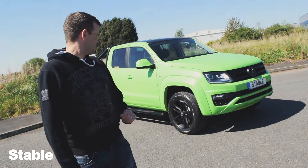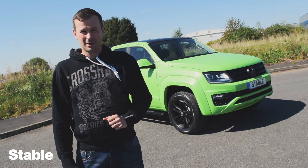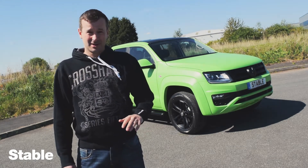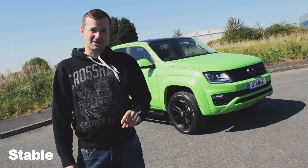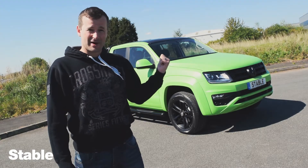That's more like it. So we're gonna take this down now to meet Harry at a skate park in Liverpool. He has no idea what we're bringing down to him so it's gonna be a complete surprise. We hope he likes it, we're pretty sure he will. But what do you think? Tell us in the comment section below whether you like the Amarok in this Hulk green or not.